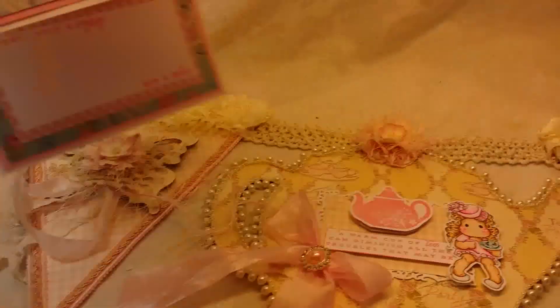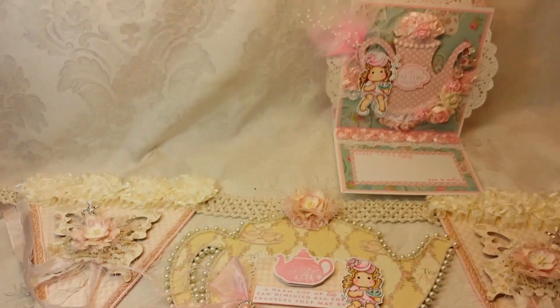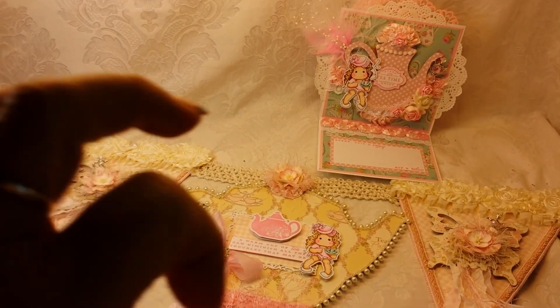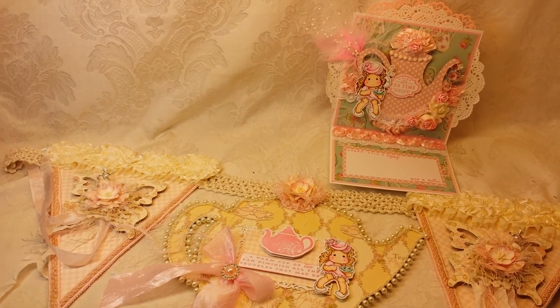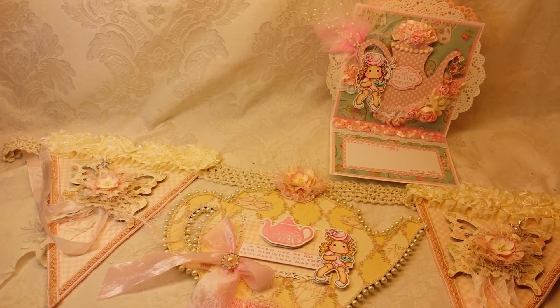Let me get the card out so you can see both projects. Let me know what you guys think. Thanks so much for watching and have a happy scrappy day. Check out Angelica's store — she's got gorgeous butterflies too, in addition to these amazing stick pins. Thanks so much for watching.